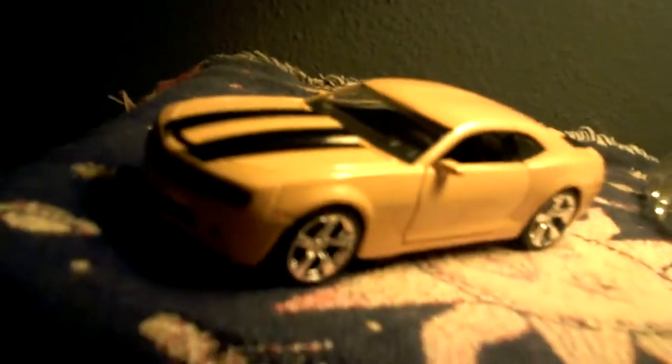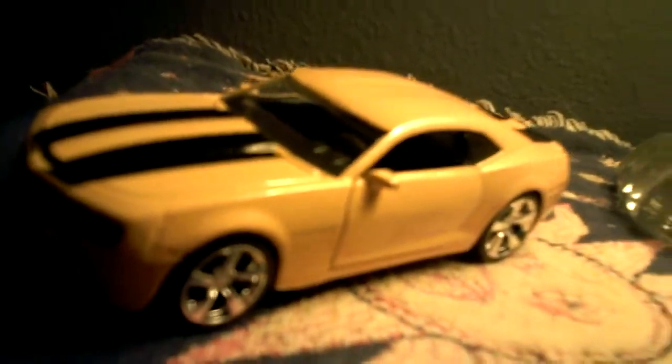The 2006 Camaro Concept was actually modeled after the Camaros from the 60s.